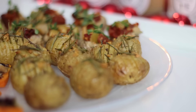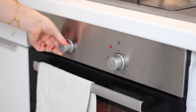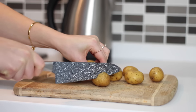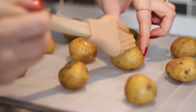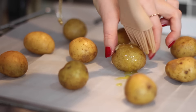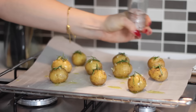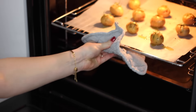Next I have mini garlic and rosemary Hasselback potatoes. Preheat the oven to 180 degrees Celsius, then wash 10 new potatoes and slice each one three-quarters of the way down from one end to the other. Place them on a lined baking tray, brush each one with garlic-infused olive oil, top with sprigs of fresh rosemary, and season with salt and black pepper.